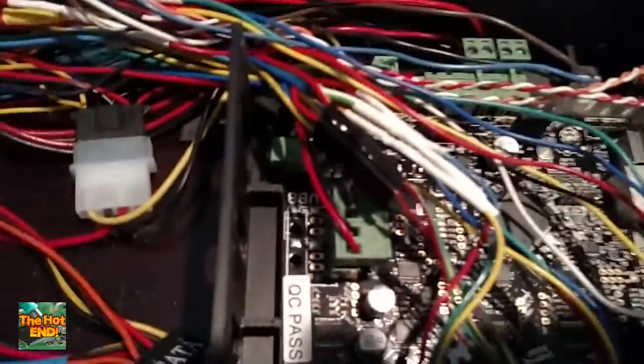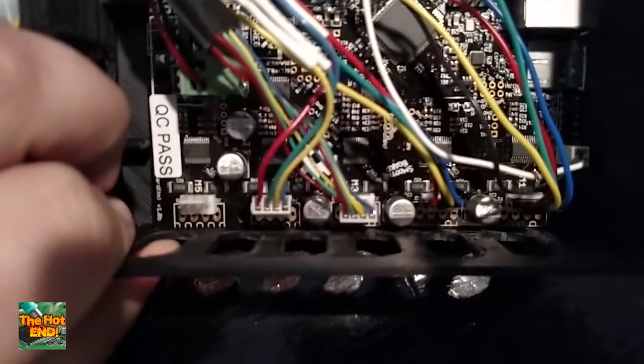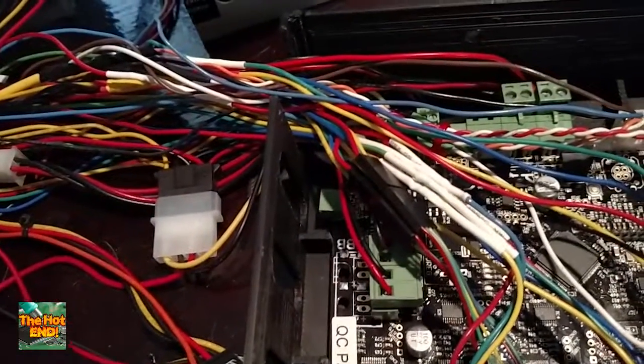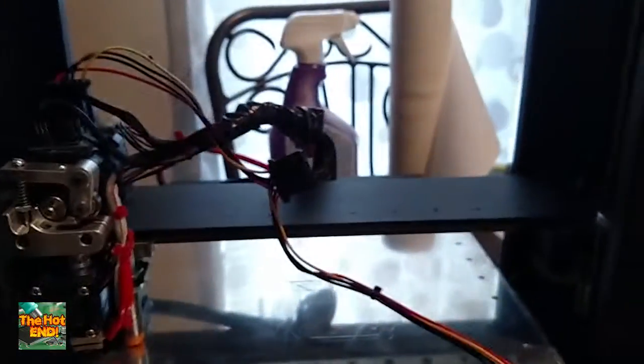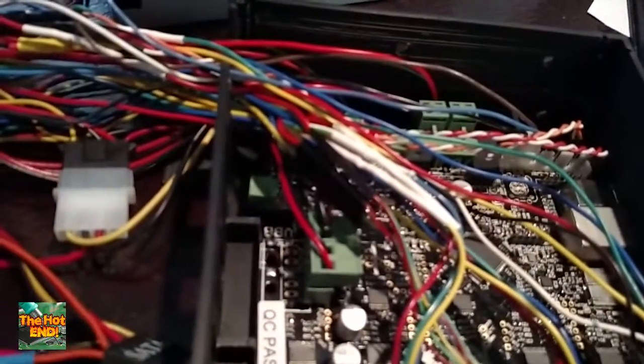Moving right along — then we've got our motor connectors. They're labeled M1 through M4, which is easy enough: that's going to be X, Y, Z, and extruder. My Z is actually split into two connectors because my Z is running two motors — that's what lifts this big carriage up, and that's working quite well. For a Printerbot you will not need to touch these in any way; you don't have to change the ordering or anything. I just extended the wires on some of them because it takes a lot of wire to get all the way to the top. Depending on your printer it may already have sufficient wiring.